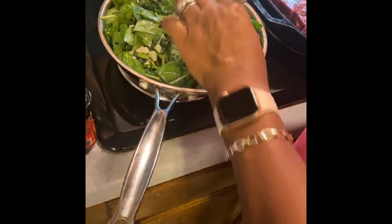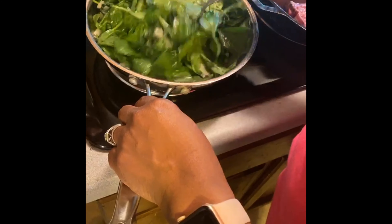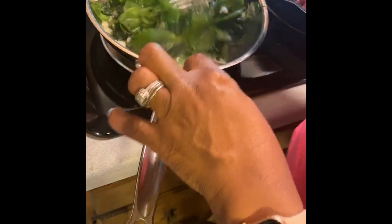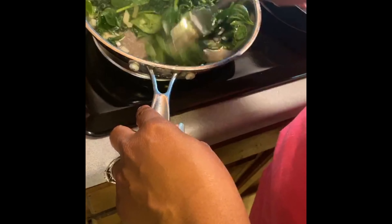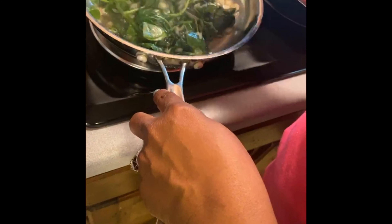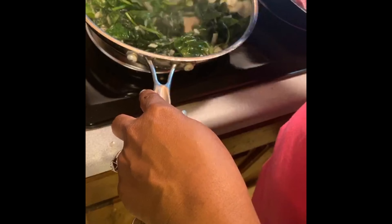I had to grow into liking creamed spinach — I don't like raw spinach unless it's in a smoothie. You can use frozen spinach if you don't have fresh, but make sure you squeeze out the water first. Growing up, all we had was canned spinach, and I loved it — you know, like Popeye opening a can of spinach. Look how it's wilted down — that's how this works.